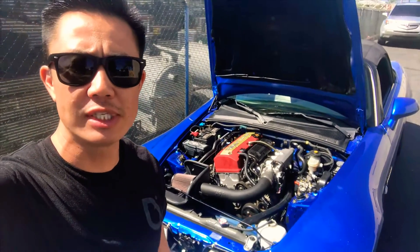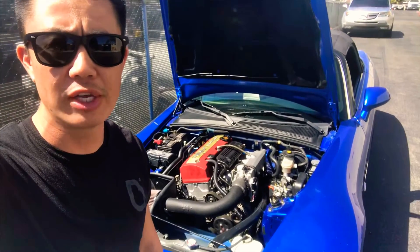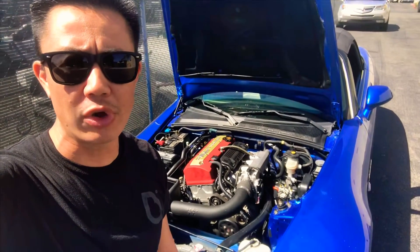Hi guys, I just installed my new CCW throttle body for the 2006 to 2009 model S2000 and I wanted to show you my experience with the car.